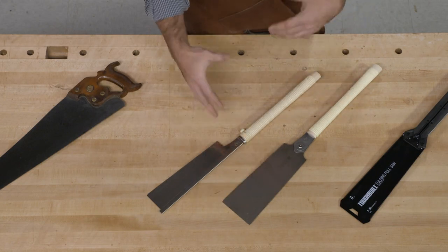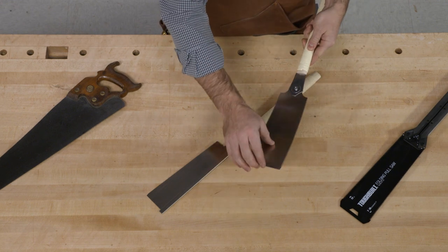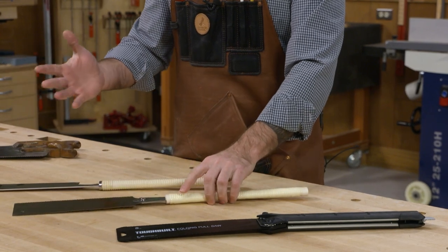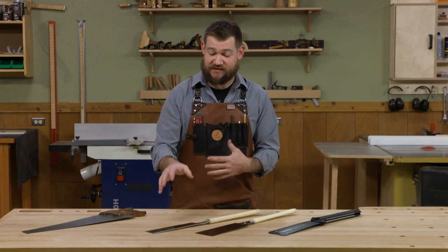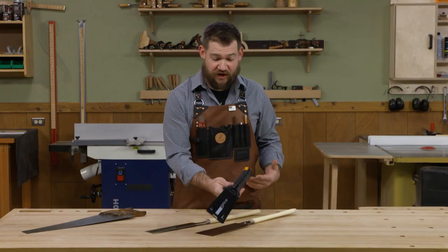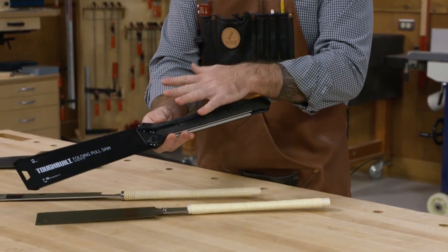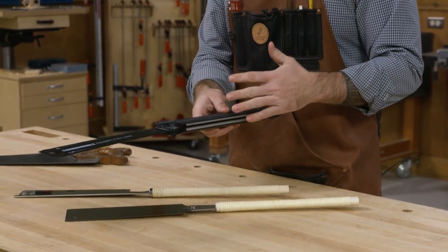Now both of these are what I consider light duty saws. The plates are extremely thin and flexible — they're not something I'm going to really beat up. They generally stay on a shelf in my shop and I use them for very specific tasks like joinery. However, it is nice to have a pull saw that I'm not really worried about beating up — one that's made a little more rugged and designed to take more abuse.